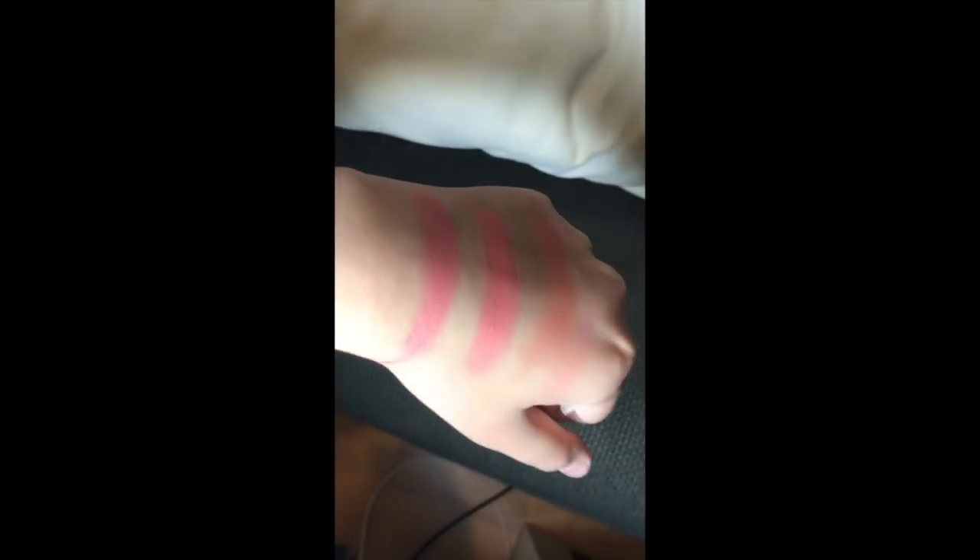So this is the swatches — this is mermaid, this is feline, this is flamenco. Now let's start putting it on my cheeks. I'm gonna start off with feline because I think the colors are just very very unique.